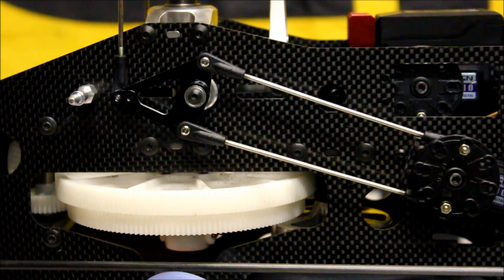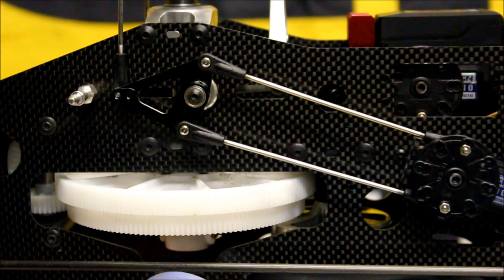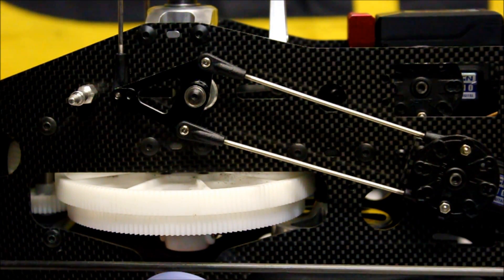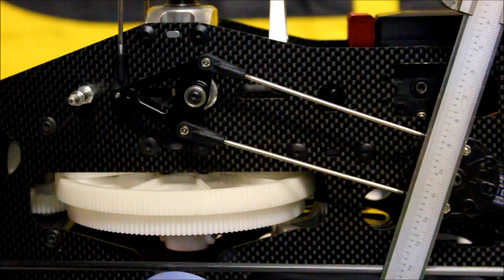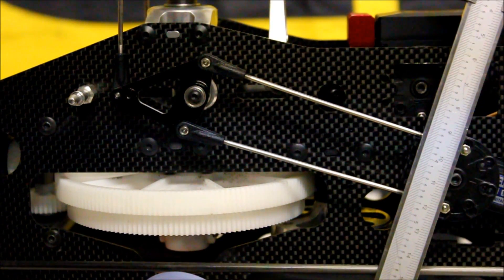Once that's done, power the model on and make sure that the servo horn is 90 degrees to the servo. This particular Align servo horn has several different spots that you can try on the splines before you have to use any sub trim. Definitely try every position and get the best spot you can without using sub trim. Nine out of ten times you won't have to use any at all, but if you do need to use a couple percent here and there that's alright too. You can use your straight edge and line it up with the control balls and the screw bolt that holds the servo horn onto the servo — this longer arm gives your eye a better visual so you can tell whether or not it's at 90 degrees.